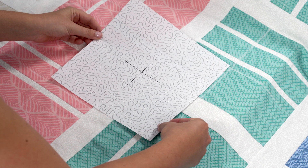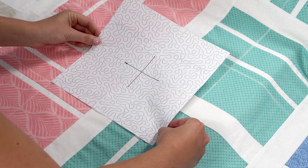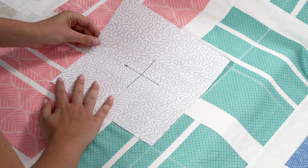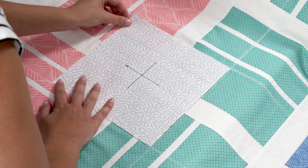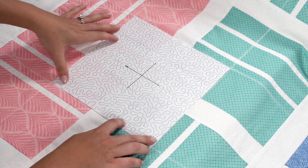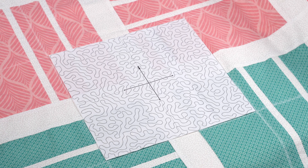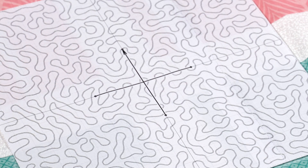Position the paper template over the first hooping area. Line up the edges of the template with the edges of the marked lines on your quilt. Use tape or temporary spray adhesive to secure the template to your quilt. Make sure that the arrow on the template is facing upwards so that it is in the correct orientation for the hoop.